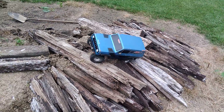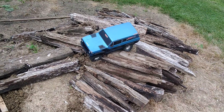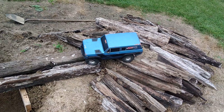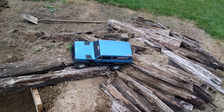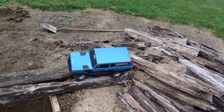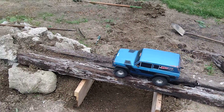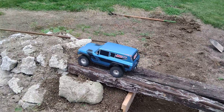Whoop, there it goes. Those tires are not liking me — this might get sketchy. I got her! All right, cool. The bridge is a little harder than it looks to get onto, which is the whole idea — that's why I did it the way I did it.